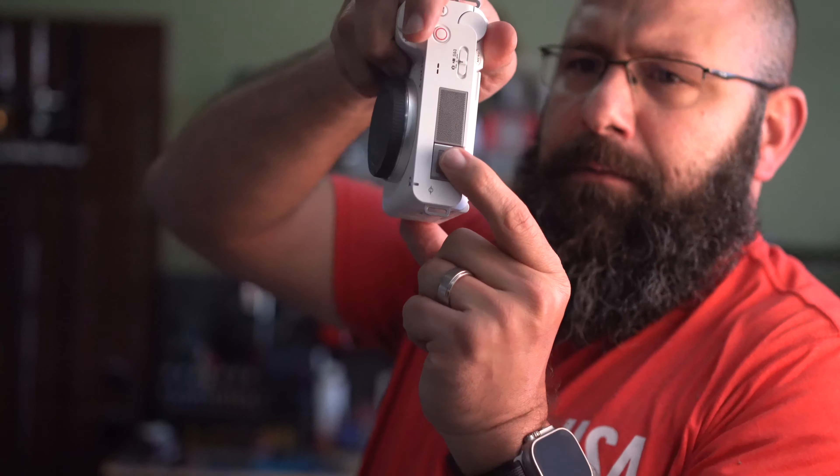On the back, the flip screen will come out and fully articulate, along with the normal type of buttons you would have on the back of any Sony camera. To go over some of the specs of the ZV-E1, with the A7R III next to it for comparison: